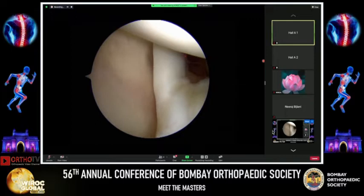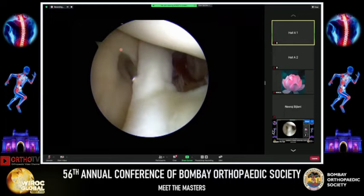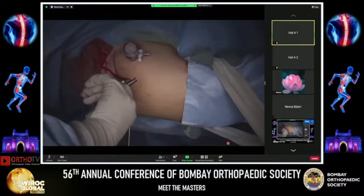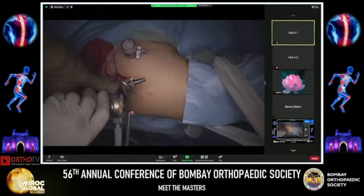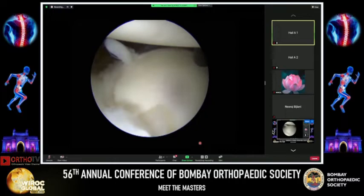I then take the anterosuperior portal, which comes just adjacent to the anterolateral angle of the acromion, entering within the rotator interval itself, just anterior to the supraspinatus. As noted from the Wissinger rod, this portal allows access both anterior and posterior to the biceps tendon. I shift the scope to the anterosuperior portal — now my viewing portal — with the anterior and posterior as working portals. A smooth 5.5 mm cannula is placed in the posterior portal.